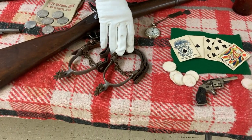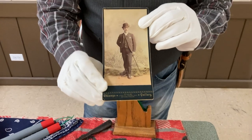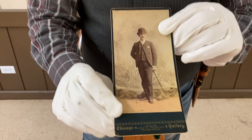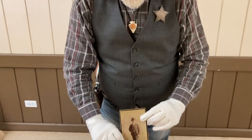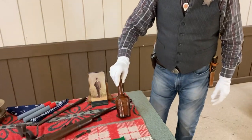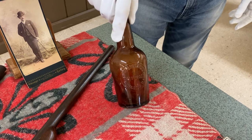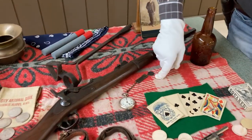We have a pair of spurs. We have a nice old cabinet card here, and what I like about this one — with the top hat and cane — it reminds me of Bat Masterson. It looks like him. An old malt vigor bottle — it was alcoholic, but it would be like snake oil to make you feel good. Another old pocket watch.